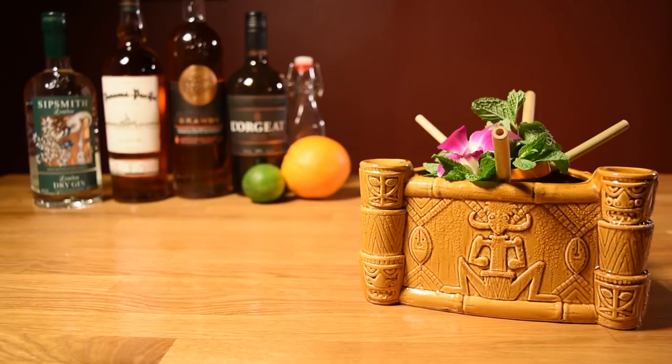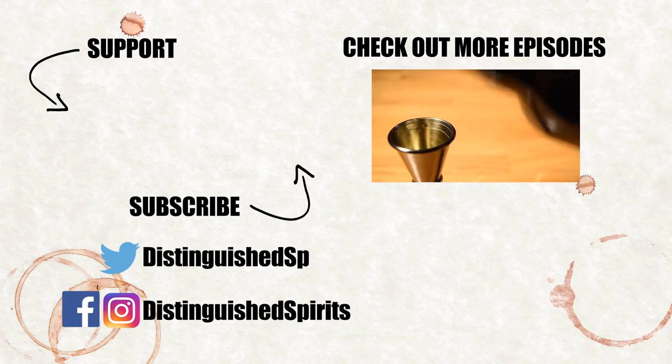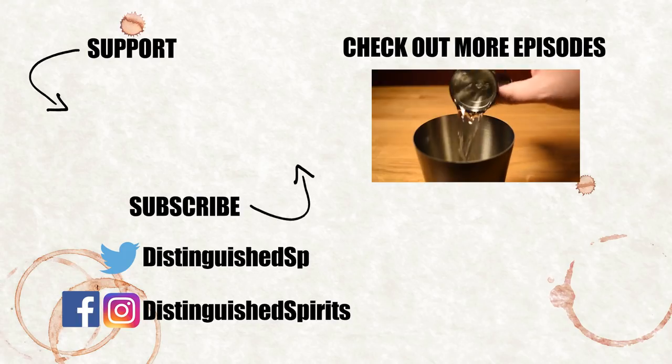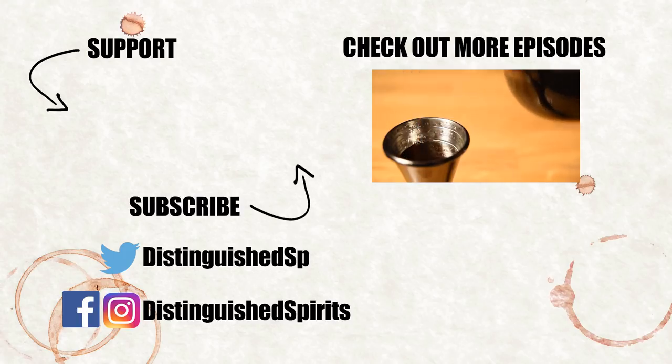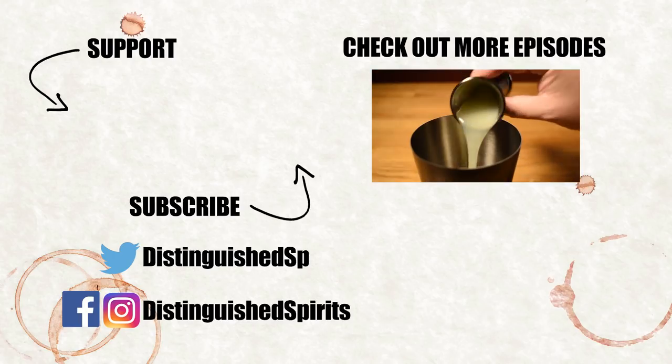Akole Maluna. You can support this channel by clicking on the Patreon link here. Check out some more videos, be sure to subscribe, and follow us on Facebook, Twitter, and Instagram. For links, more info, and the printed recipe, check out the description below.